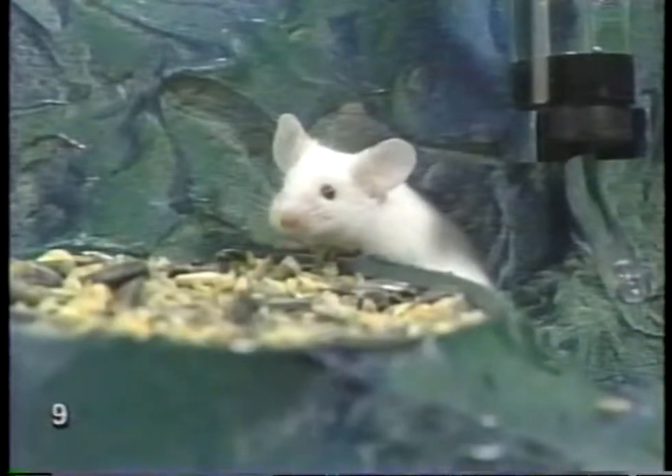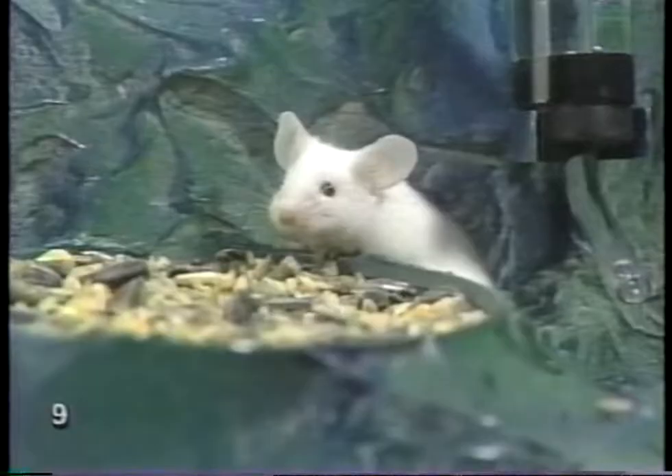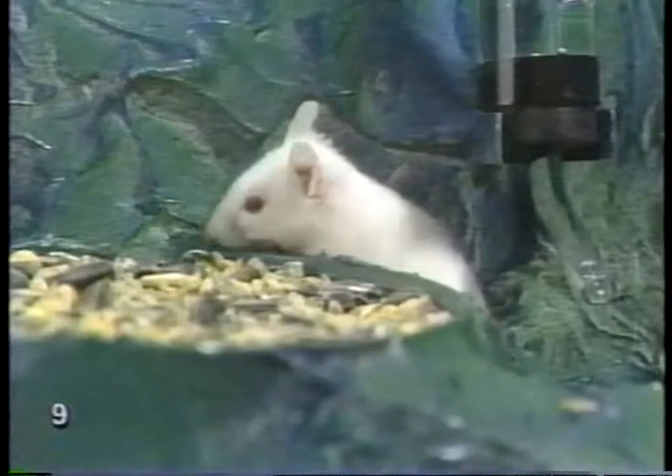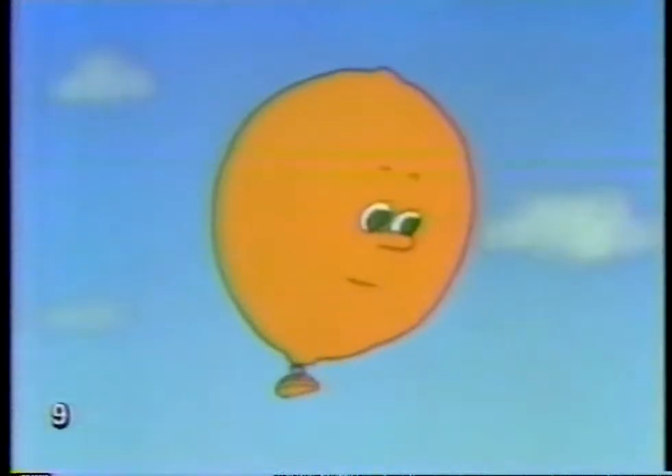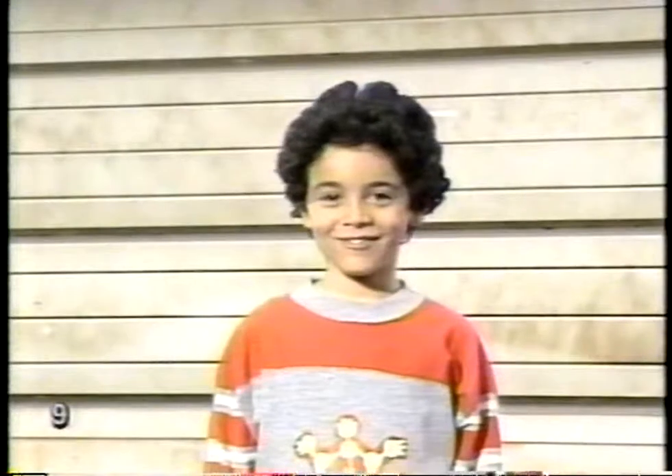How long do you think I can hold my breath? I can hold mine for 18 seconds. I can do better than that. He probably will. Holding their breath is what balloons do best. Ready, Gary? Ready.